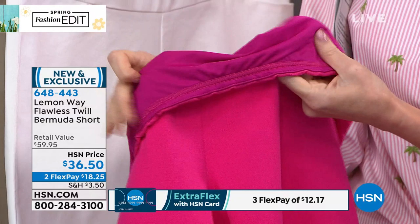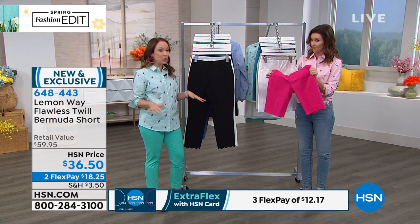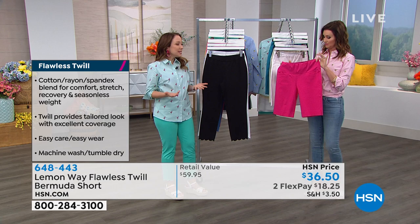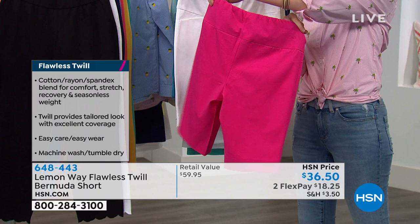It's made with the Flawless Twill, which is one of the core fabrics for Lemon Way. We launched it in February with a Flawless Twill pant and you all loved it. It's a great fit and a great style. It's a blend of cotton, polyester, and spandex — the cotton gives you nice breathability, it has that crisp tailored look, and it has just that extra little stretch with great recoverability. So you're going to feel comfortable wearing it all day.